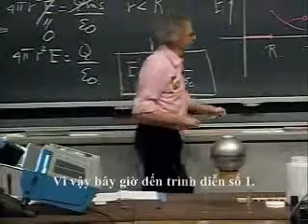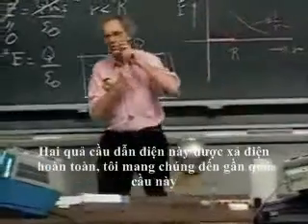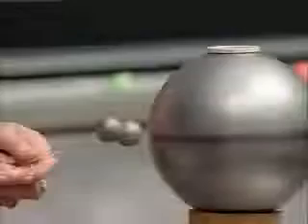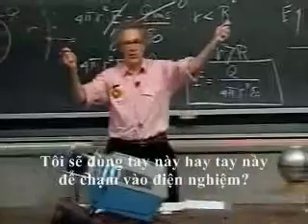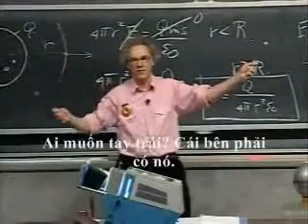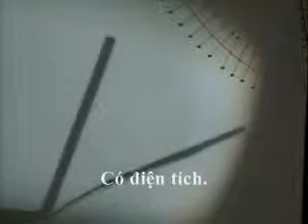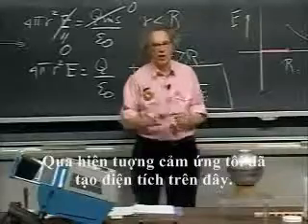So now comes demonstration number one. These two spheres — conducting, completely discharged — I bring them close to this charged sphere. There they are. I separate them. Now they must have picked up charge. Shall I use this one or that one to touch the electroscope? Same to me — my right hand or my left hand. The right ones have it. And there's the charge. I've shown you that there is an electric field there; through induction I've created charge on the balls.